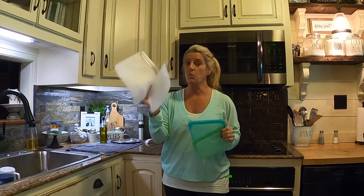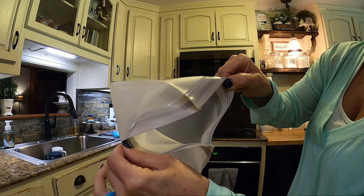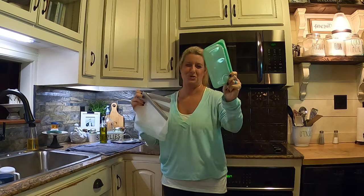These are more like true Ziploc bags. These are not dishwasher safe — these are hand wash only. These are dishwasher safe.